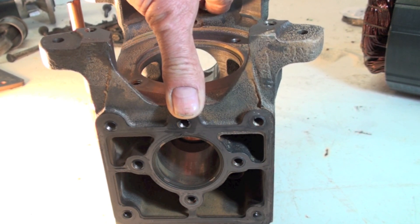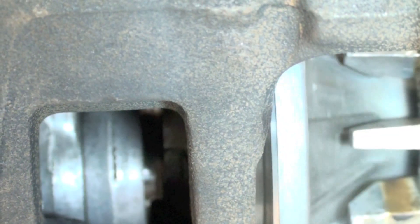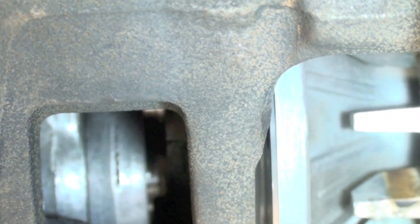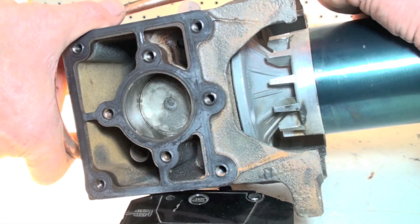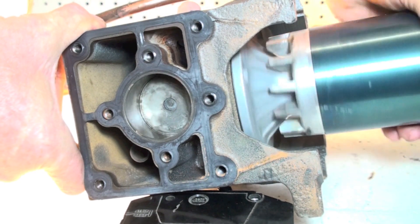This is a view with the connecting rods installed, and you can see them rotating back and forth. Here are your pistons moving up and down like that.